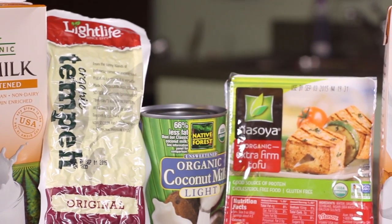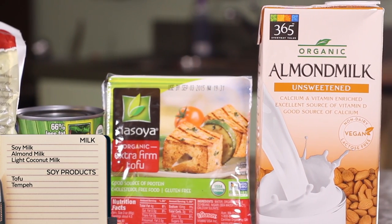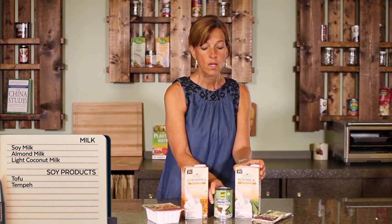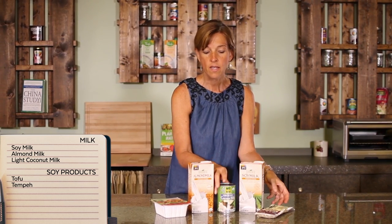This next category is the milk category. I chose soy milk and almond milk because those are the milks you find most commonly in a mainstream grocery store. Coconut milk I use for cooking — stews and casseroles — because it adds a little bit of creaminess and a really strong flavor; I get the light brand. Tofu and tempeh you can usually find in the produce section of your grocery store.